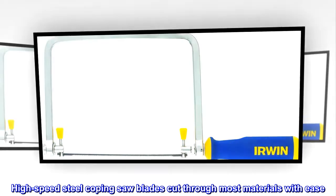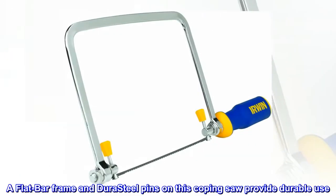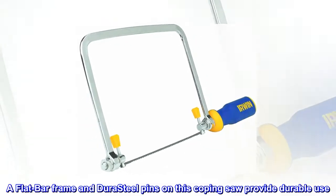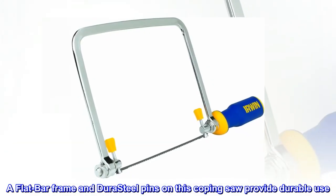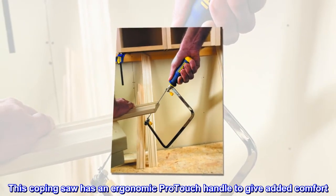High-speed steel coping saw blades cut through most materials with ease. A flat bar frame and dura steel pins on this coping saw provide durable use. This coping saw has an ergonomic protouch handle to give added comfort.